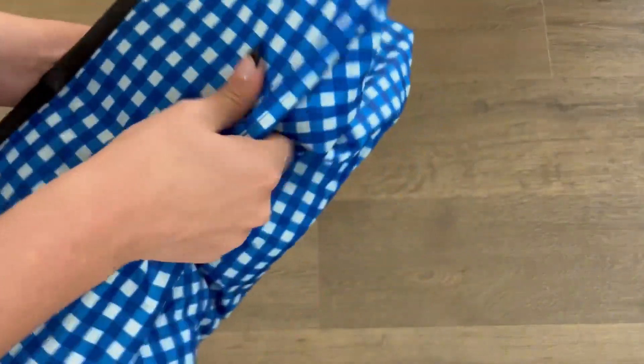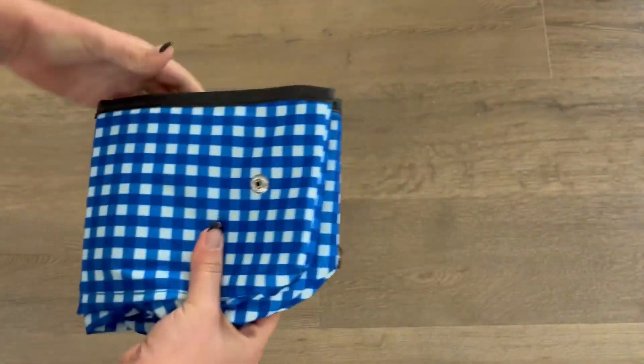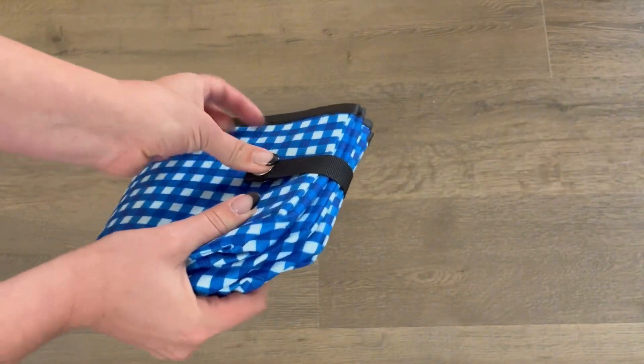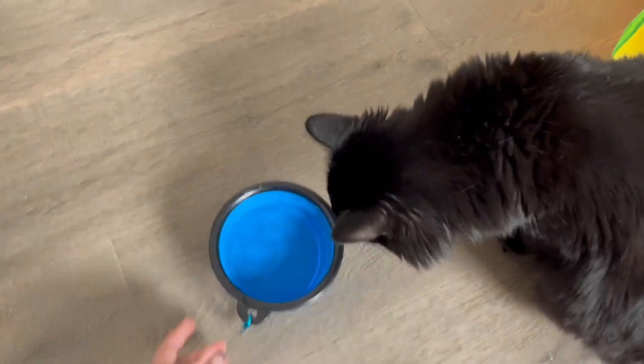Folding this back up is pretty easy. You're going to fold under the bottom so that it fits into the sides, and then you can fold this into quarters and snap shut. I think the pattern on this is really cute. We purchased it in blue, although there are other color options available. Overall, I would highly recommend this to other cat owners.